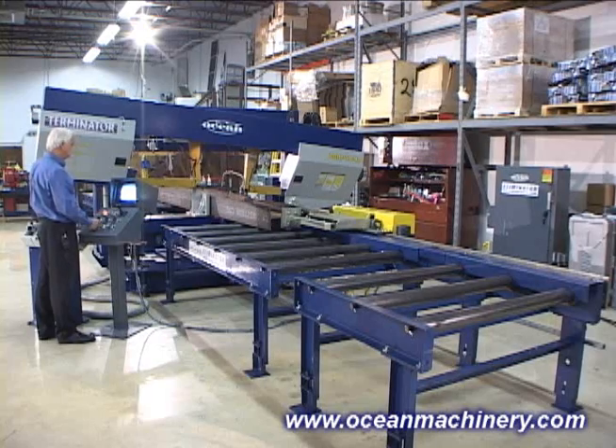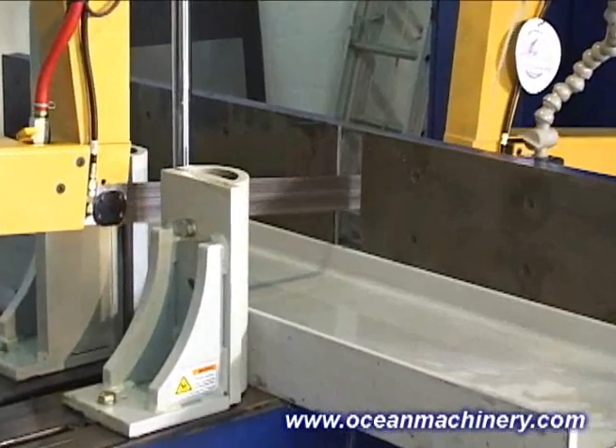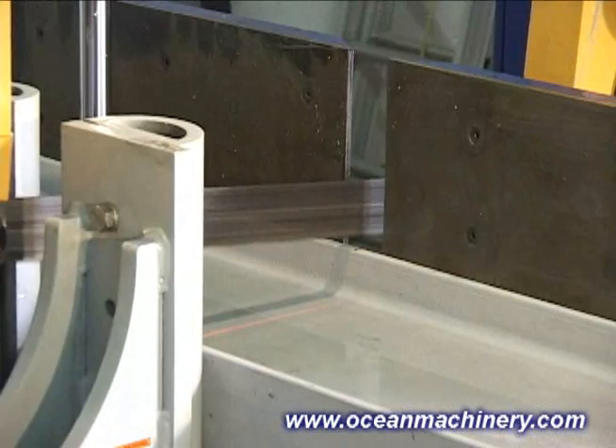Flippers are also useful in saw conveyors or other processing lines where it is necessary to turn individual pieces or bundles of material.